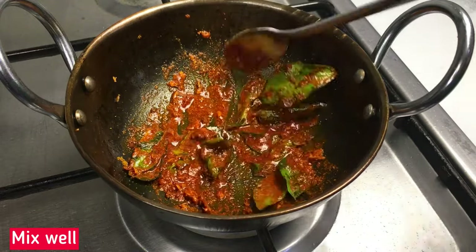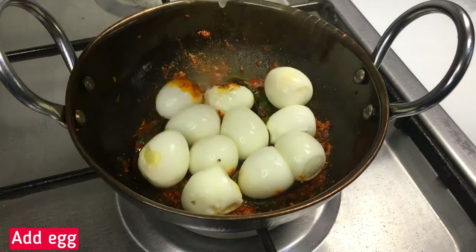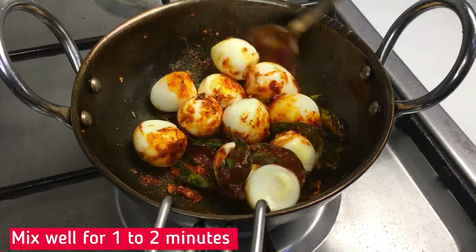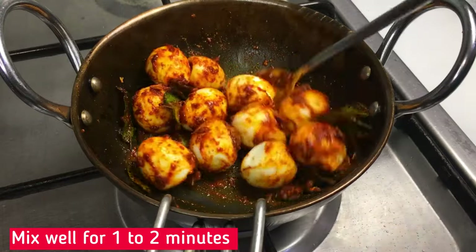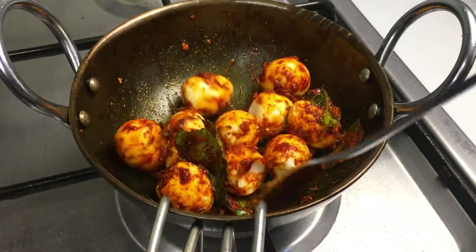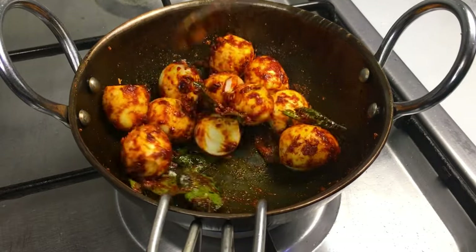Add 1 teaspoon of Masala. You can add 1 teaspoon on a medium flame. Thanks to the rash.